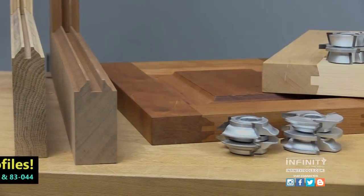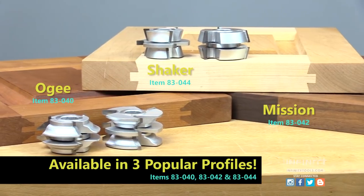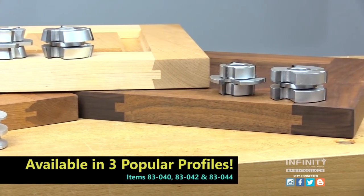These cutters are available in three different profiles, including OG, Shaker, and Mission profiles. Check out infinitytools.com for more details.